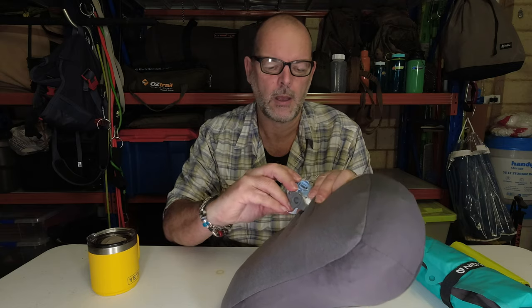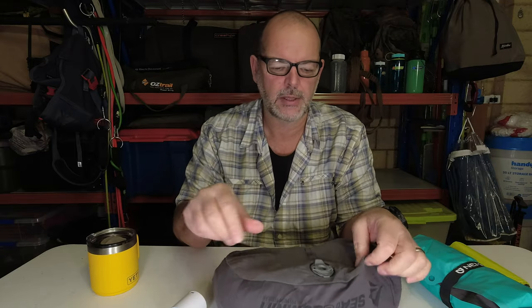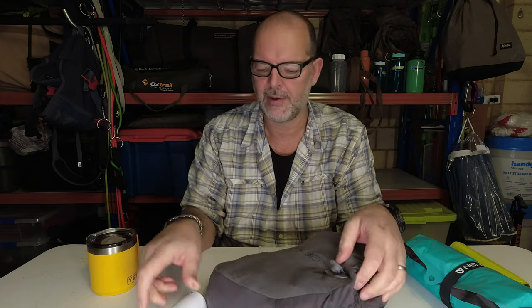It's pretty quick to get that done. Once I get it to there, I'll just quickly pop the inflater on — so now it's partially inflated. It's pretty close, and then I just go to the inflate mode, where it's a one-way valve.